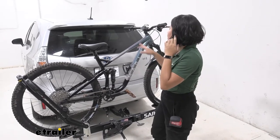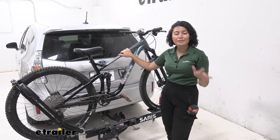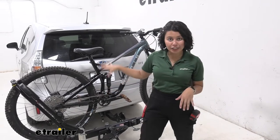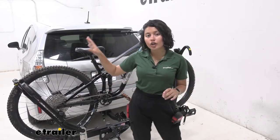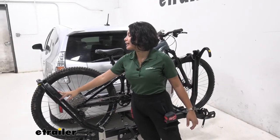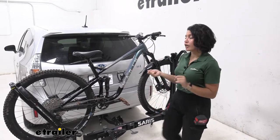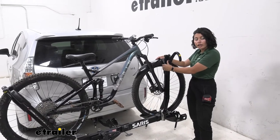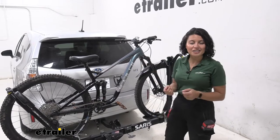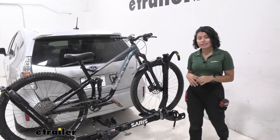If you have carbon fiber frame bikes, step-through frames, women's bikes, or children's bikes, some of those require a frame adapter bar. This has zero frame contact. You have your front wheel mounts and also your rear wheel clamp. What I recommend is when you get your bike on there, focus on getting your front wheel clamp on each side, and then the rear clamp can go pretty much wherever as long as it touches the tire. Because of that, you have versatility for bikes of different shapes and sizes.